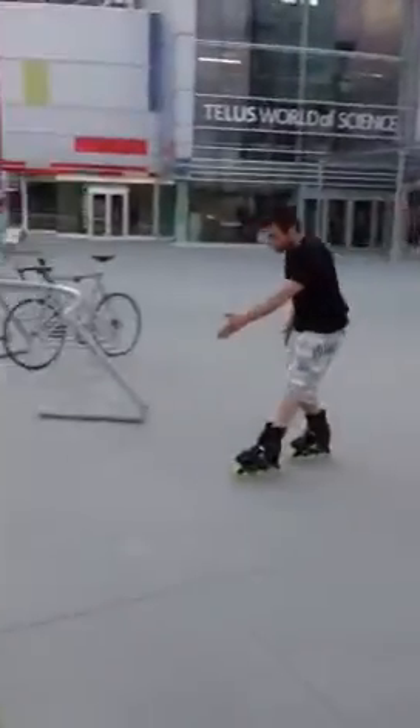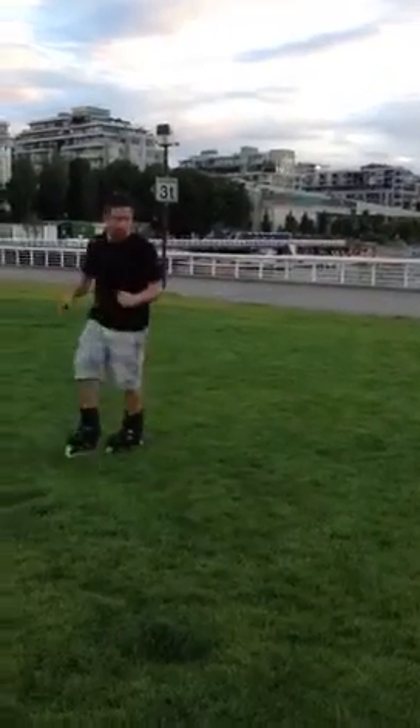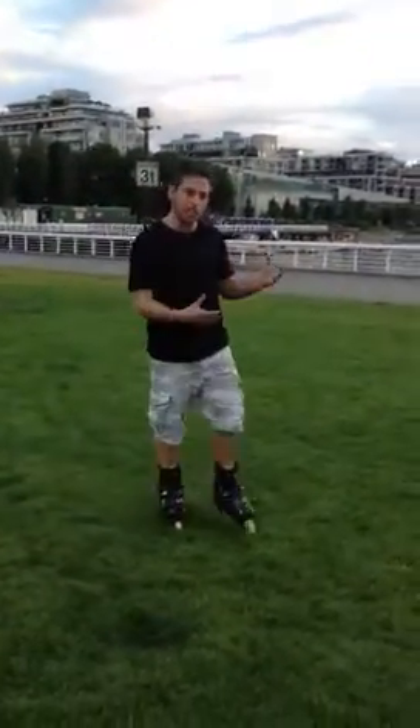Here's the grass, I see it coming, feet are scissored, and I lean back. I know the grass is soft, a lot softer than cement, so I have to expect that it's going to slow me down. So I need to lean back, and it's really important that you hit the edge of the grass with your feet scissored.